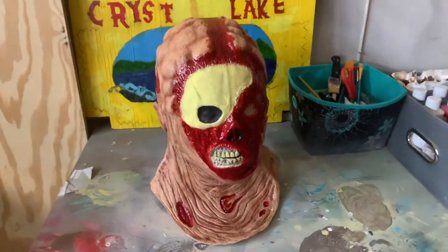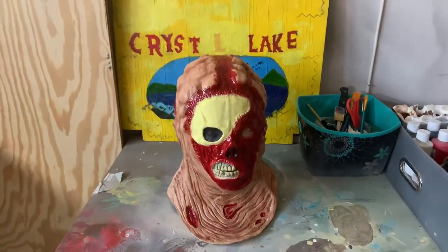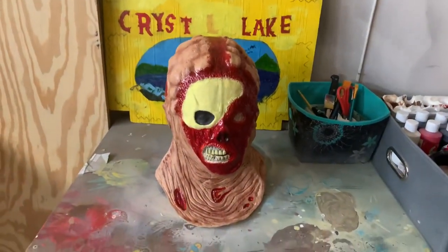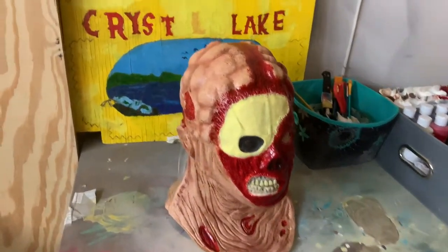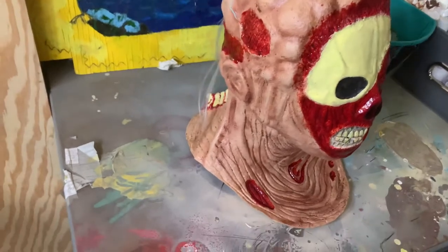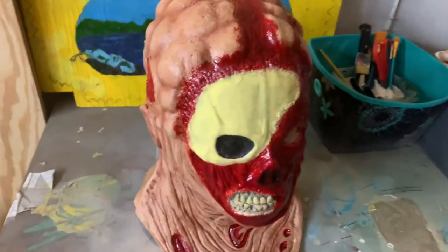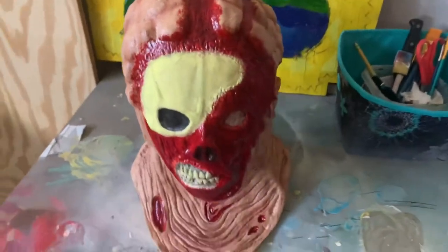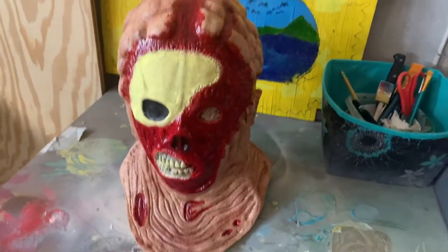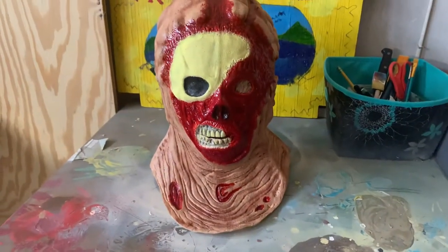A while back I got a Part 9 Jason Voorhees bust from Escape Theory Studios. I didn't really like that bust — well, I did at the time, but I grew to not like it. I was thinking about replacing it, but before that I decided to try to paint it up and see if I could make it look better.